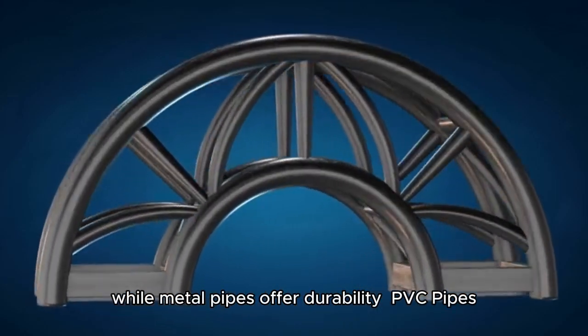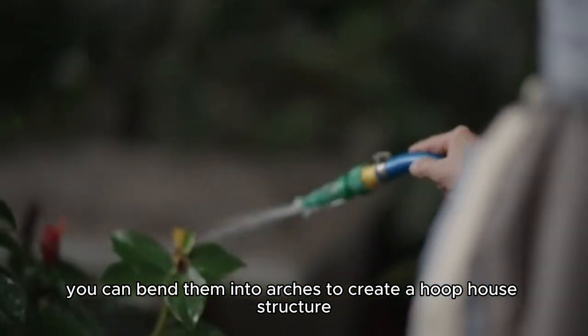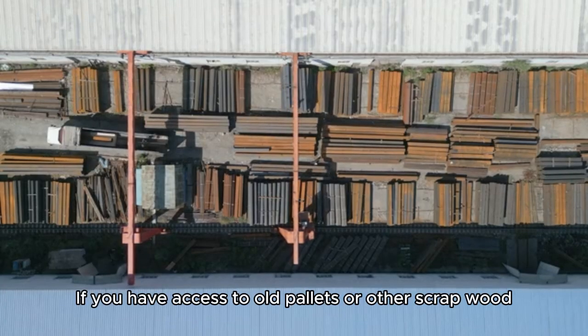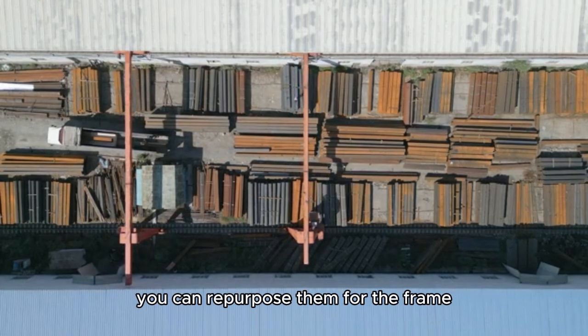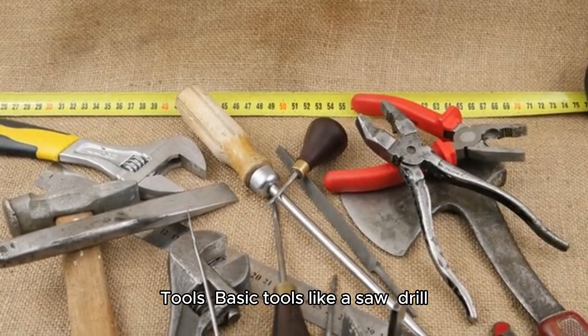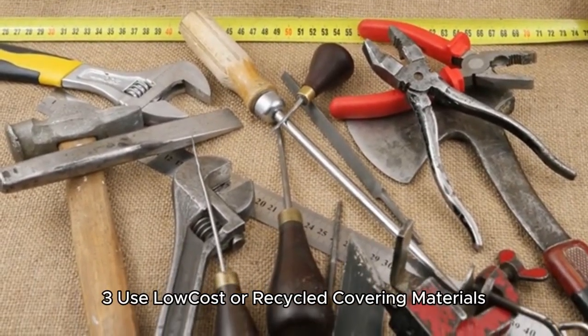If you go with PVC pipes, you can bend them into arches to create a hoop house structure. If you have access to old pallets or other scrap wood, you can repurpose them for the frame. Basic tools like a saw, drill, and zip ties or screws will suffice.